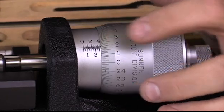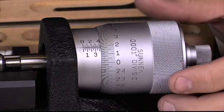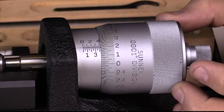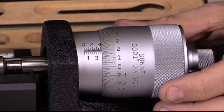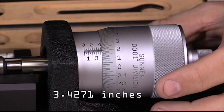The smallest graduations shown here are one ten-thousandth of an inch (0.0001). So if I were to rotate this slightly, this would read 3.4271, because I'm on the graduation right there for the 1.